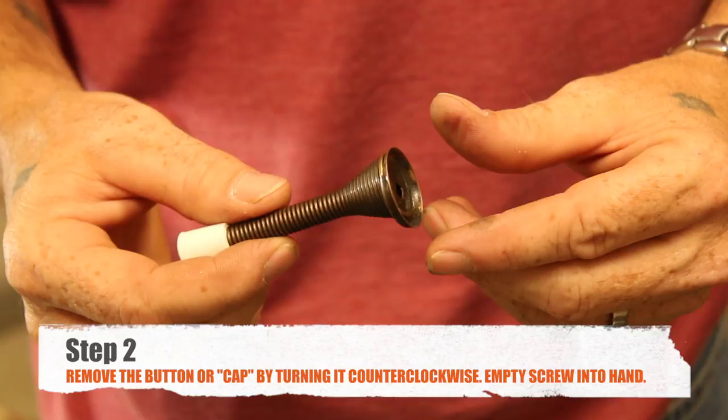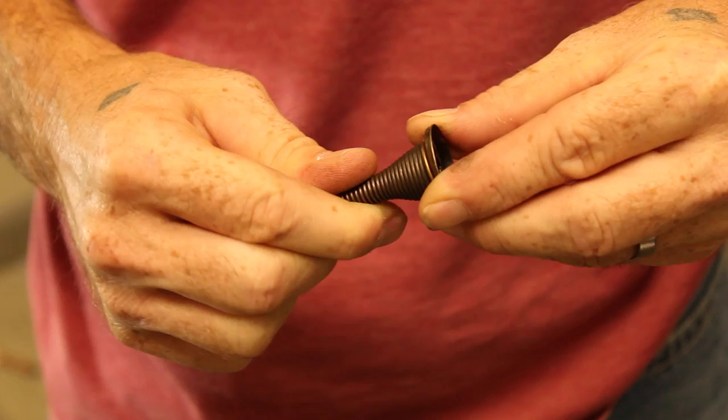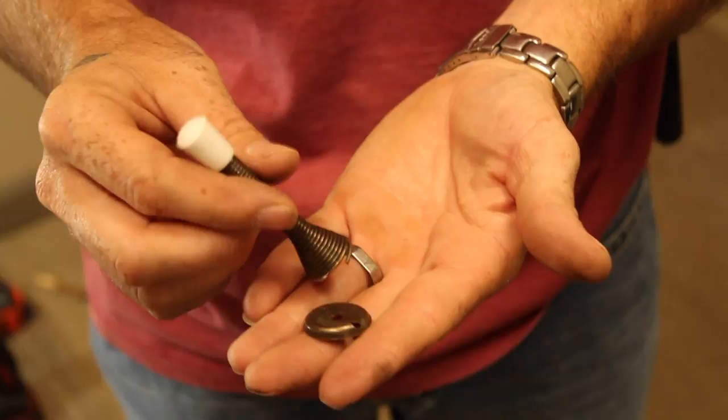Next, we're going to show you how to get the screw out of your door stop. You have a button on the end of the door stop. You want to hold that button with your left hand, grab the spring with your right, and counter-clockwise twist it until it comes off. Your screw is located in the center — pour it out and you're ready to install.